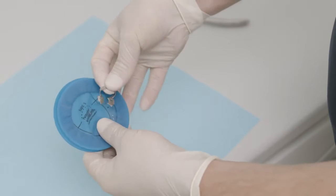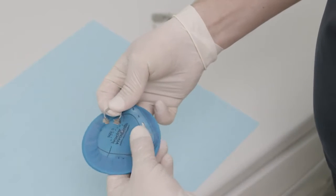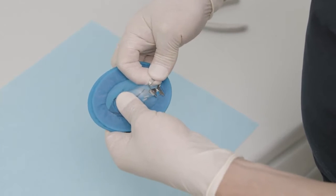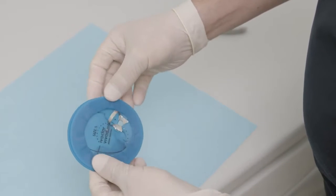An additional fixation of Optradam with clamps is recommended for the posterior region. A clamp attached to Optradam prior to insertion facilitates subsequent fixation in the mouth.